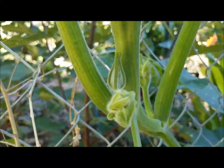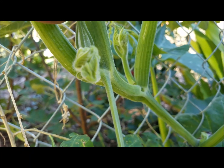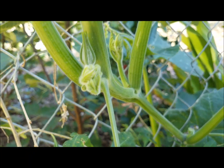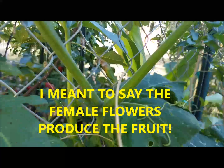There are other blooms down here. I believe these are the male blooms and the female ones are the ones that produce the flowers, so they'll have to be pollinated.